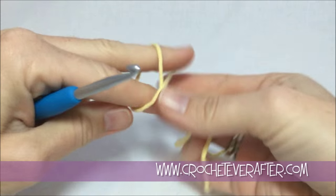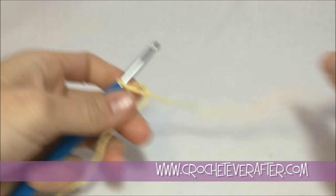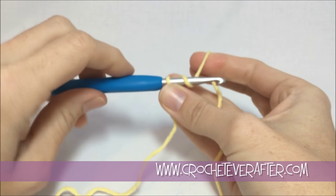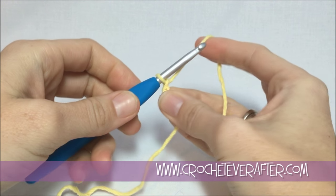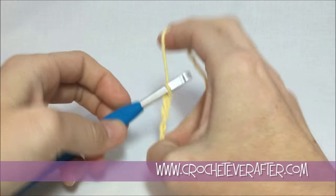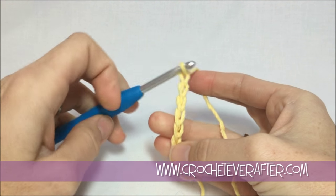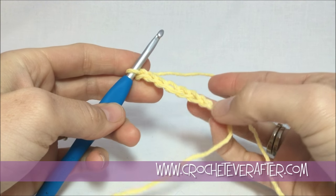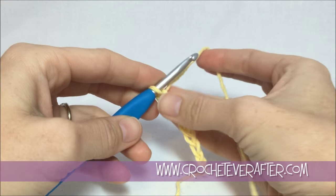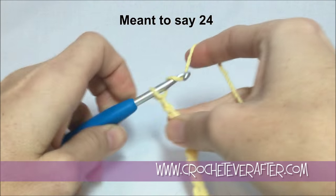To get started, we're going to put a slip knot on our hook and chain 24. Go ahead and yarn over from back to front, turn your hook down to reach through the loops nice and easy, pull through and push to your shaft so you'll get your chains nice and consistent. Remember that your chains look like the letter V, so if you need to count them, just count how many Vs you have, or turn it sideways and count the single loop coming across. I get to 22 and then we'll start our piggyback pattern.